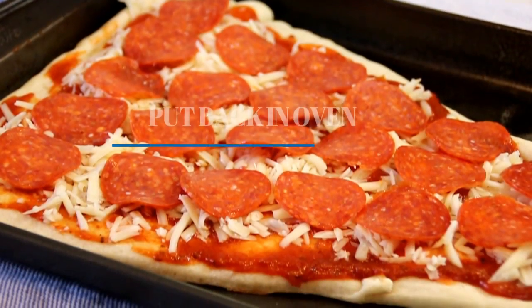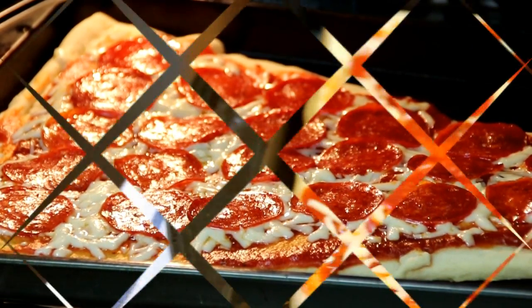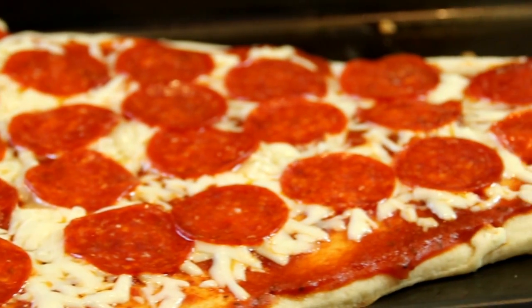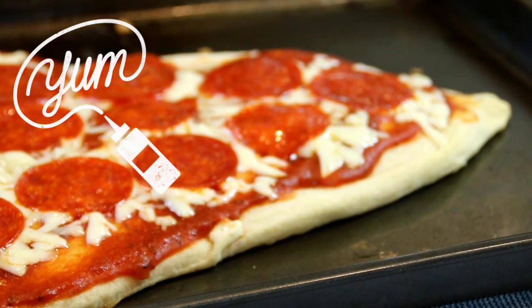Now I'm going to slip this back into the oven and bake it until it's hot and bubbly — this is going to be gorgeous. After about six minutes the cheese is beautifully melted and there you have it: our enormous, delicious slice of pizza.